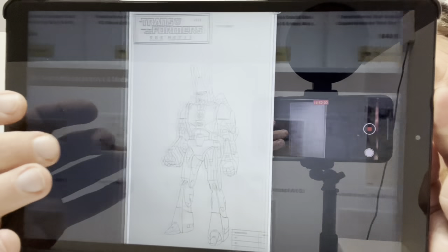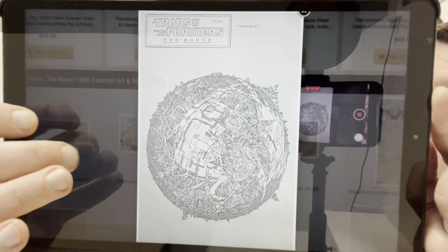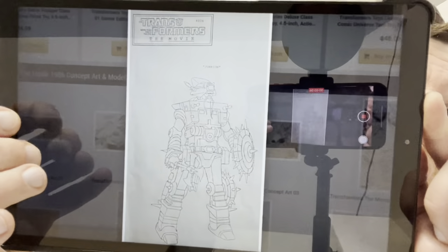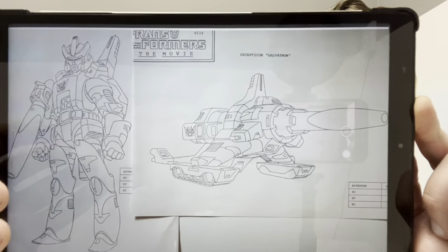The character designs I think are the most special, because these were the first times these characters were conceived — just even thought of. So to see the original images of where they came from is amazing. There is Rodimus, there is Cyclonus, there is a Quintesson Judge, there is Cybertron — that's just an outstanding piece of artwork. There is Galvatron. That's the first time that particular character existed. How iconic is that character now? How many moulds of that figure have been made? We've had four uses of a Galvatron mould just in the last couple of years in Kingdom and Legacy.